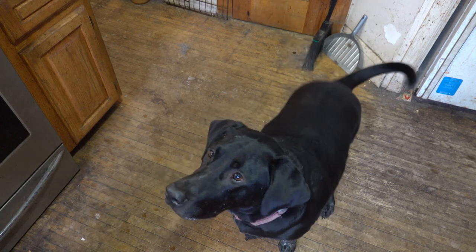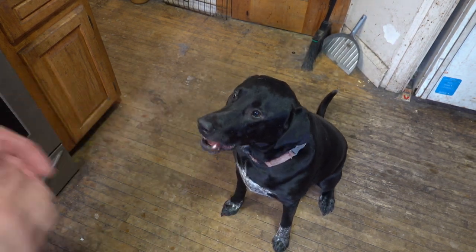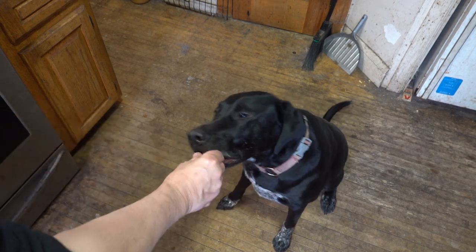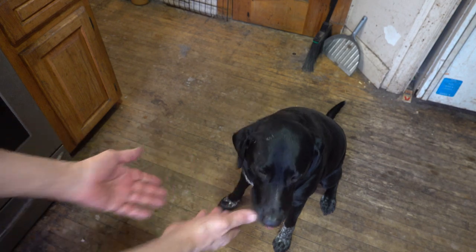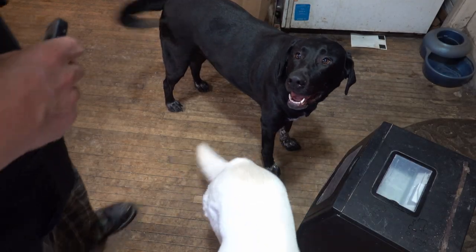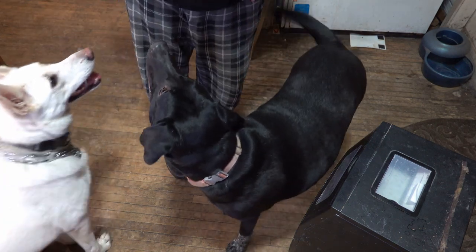Piper, sit. Give me a foot — wait, give me the other foot — wait, girl. I have both of my kitchen assistants here. The girls are very attentive whenever I'm cooking.